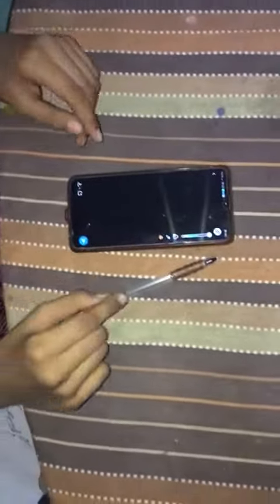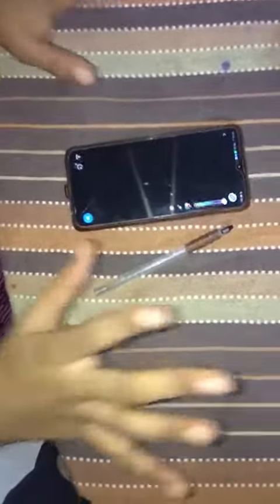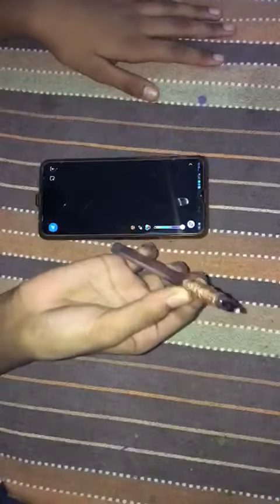These mobile pens — styluses that come with phones — are actually too expensive. If you try to buy a single pen for your phone, it might cost above a hundred rupees minimum. And if you buy a phone with a pen, the minimum amount is ten thousand rupees. But I have made this pen for only five rupees.